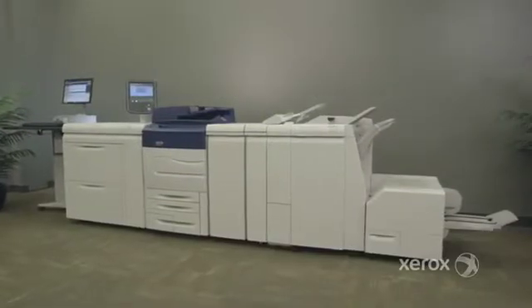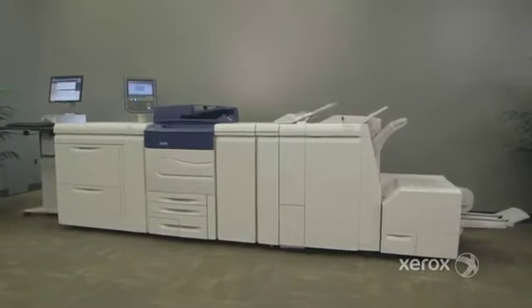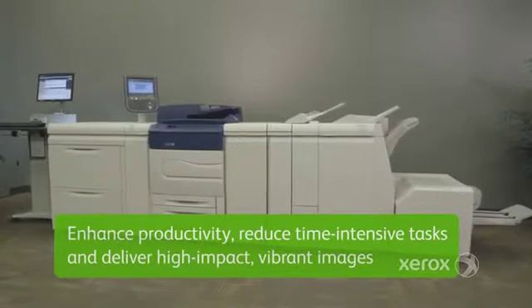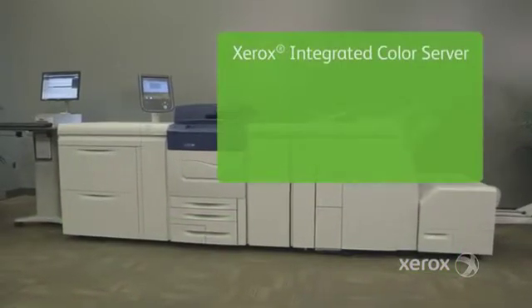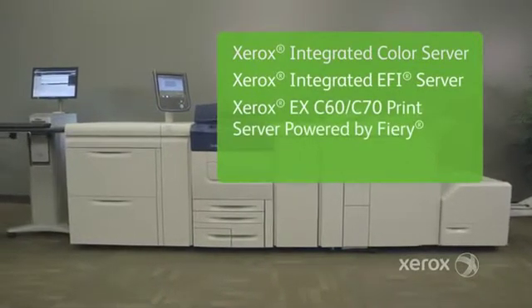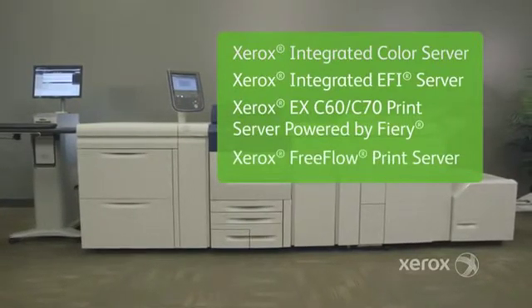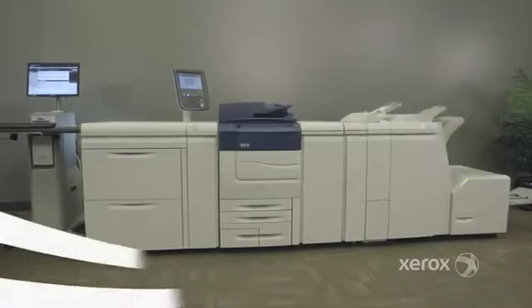The C70 offers the option of four print servers from Xerox and EFI, each with the ability to enhance productivity, reduce time-intensive tasks, and deliver high-impact vibrant images. Choose the Xerox integrated color server or integrated EFI server, the Xerox EX C70 print server powered by Fiery, or new to the marketplace, the Xerox FreeFlow print server — an integrated controller with an easy-to-use Microsoft Windows architecture.